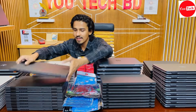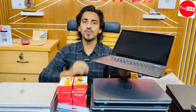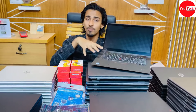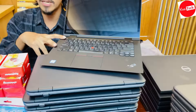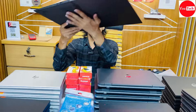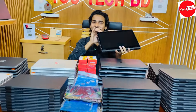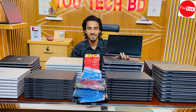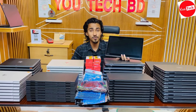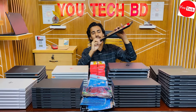Comparing X1 Yoga and X1 Carbon — the X1 Carbon wins on building quality and performance. The X1 Yoga is a 2-in-1 laptop. The X1 Yoga has i7 8th generation, 8GB RAM, with dedicated graphics and touch screen display.